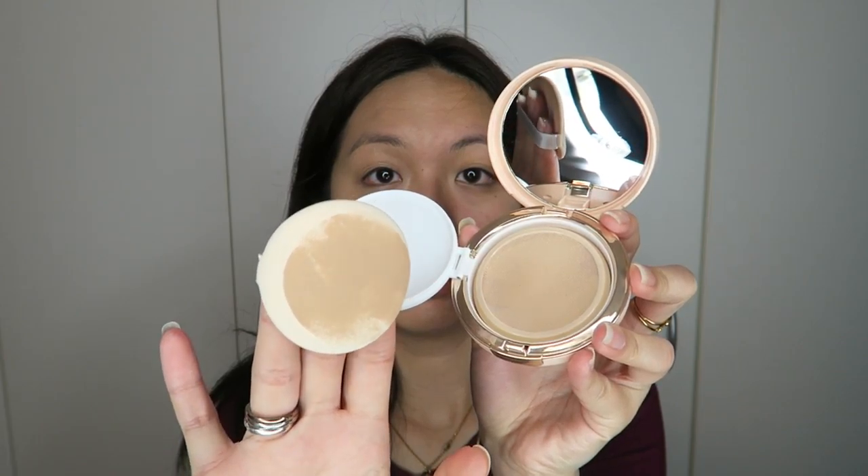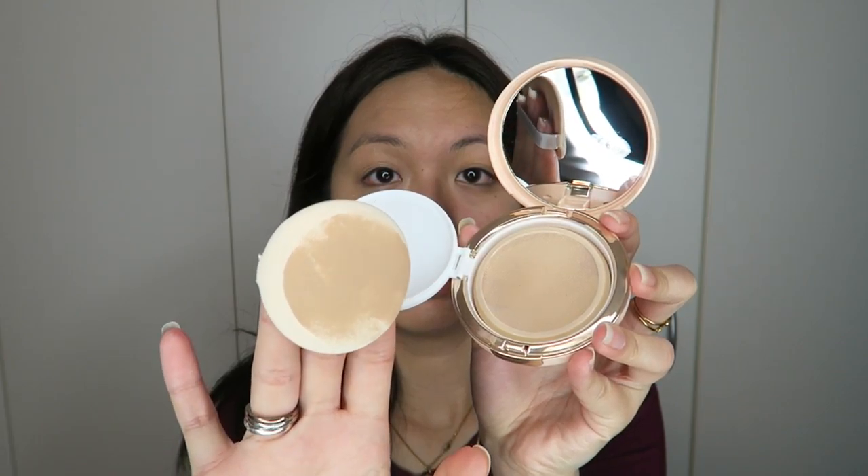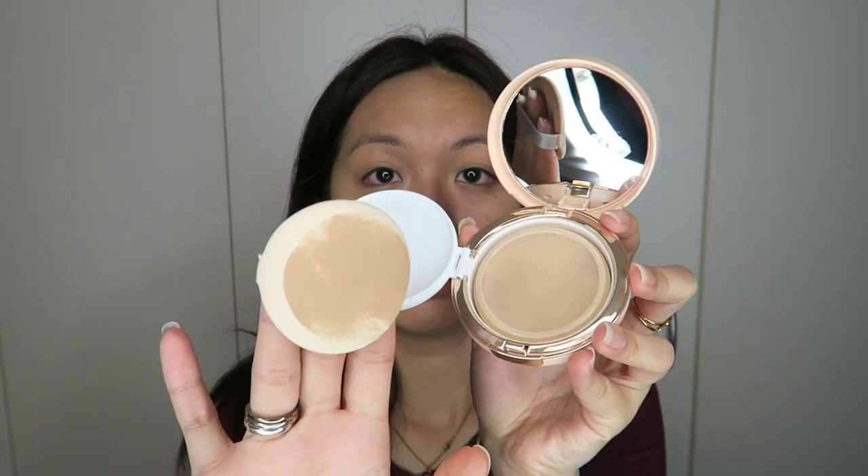Opening the Missha, it comes with a big mirror as well. The cushion puff is white — not blue or black — and it's really really soft, almost doughy, and I love the rose gold rim. The mesh is there too. When I touch it, it's very very soft — like touching cotton. It's not as mushy as the Etude House one. The scent is very faint and smells like lotion, not floral.